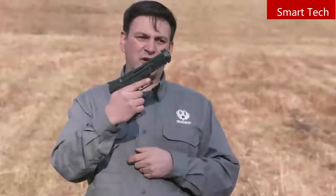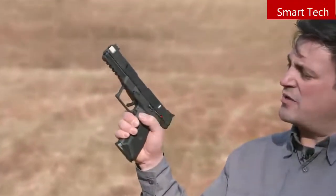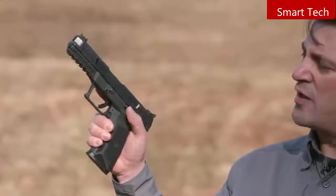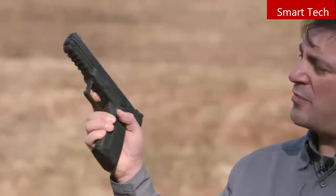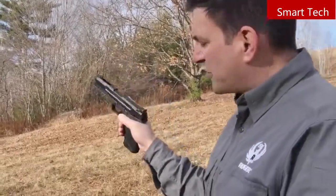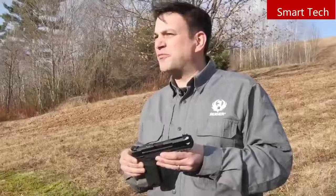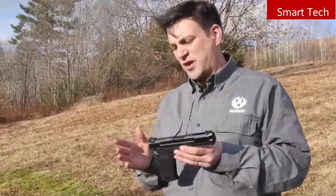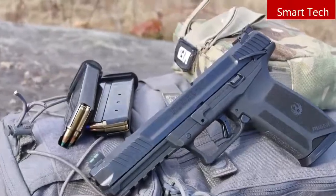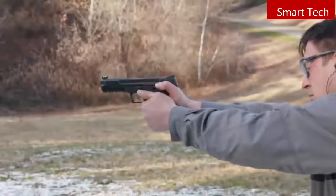There's plenty of trigger reach. The manual safety is a 1911-style ambidextrous manual safety — easy to flick on and off, with room to put your thumb on top for extra control. All the controls are easy to reach: the slide stop and the trigger, which is a nice flat-faced trigger. This is a tremendously comfortable gun in your hand and incredibly fun to shoot because of the low recoil. It's a really fun gun to take to the range, with a fully adjustable rear sight for windage and elevation and a fiber optic front sight — really quick and easy to acquire.